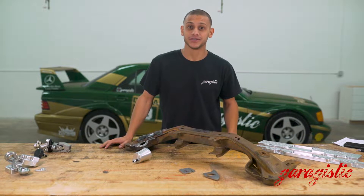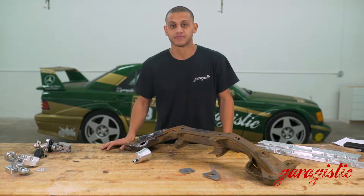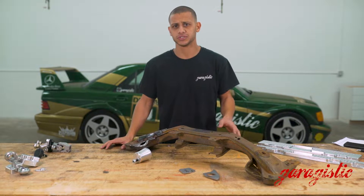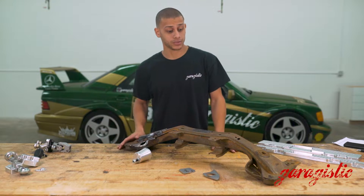This is Matthew with the Gargistica YouTube channel, here to show you guys a little bit about the E30 subframe core exchange program that we do and supporting modifications for do-it-yourselfers.